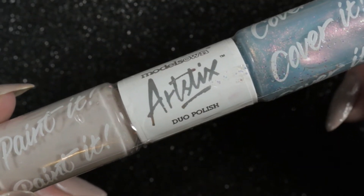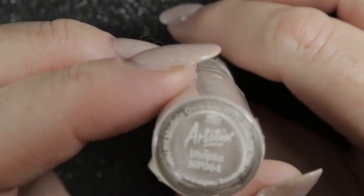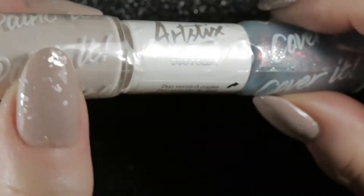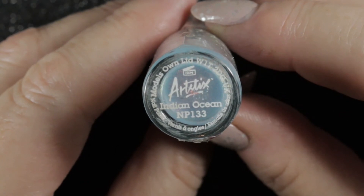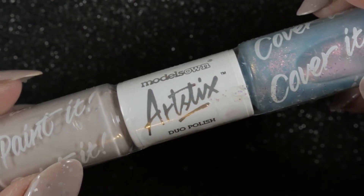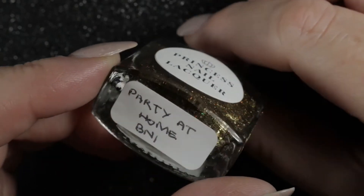The next one going back into my de-stash — it's been there before, came out, and now it's going back — is the Art Sticks by Models Own. It has Utopia on one end and Indian Ocean on the other. I don't like the Utopia colour, and I have a full-sized bottle of Indian Ocean, so I don't need to keep this one. It's going into my de-stash sales.